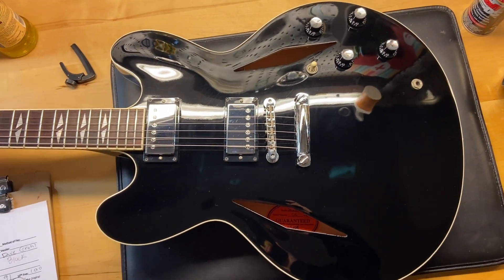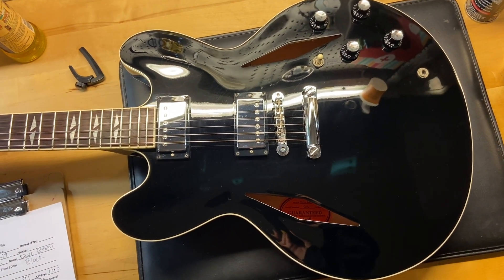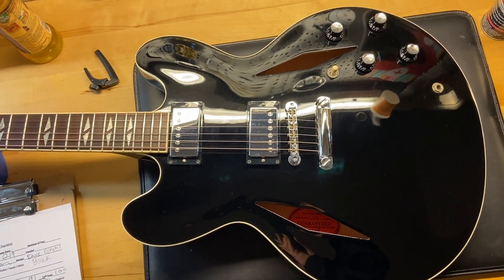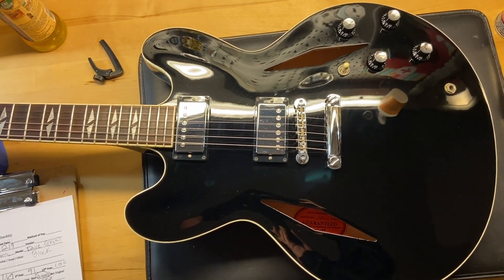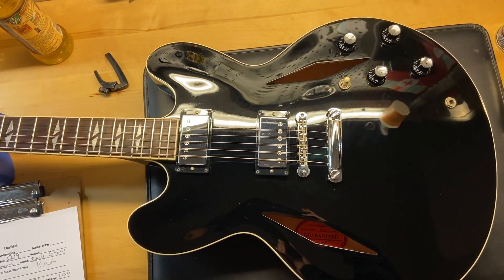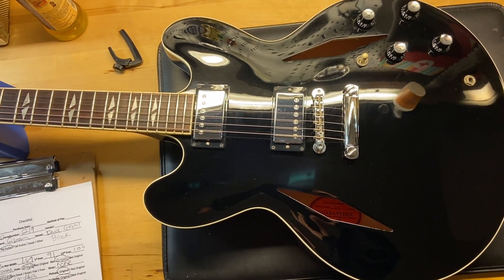Here we have a 2008 Gibson Dave Grohl signature in black — a very cool guitar. This is the hardest color to find; they only made a hundred of them, while they made 400 of each of the other colors, so it's really rare. I rate this one an 8.8 out of 10 — it just has some light scratches and dings. It does have the original case and the certificate of authenticity. The weight on this one is seven pounds ten ounces.